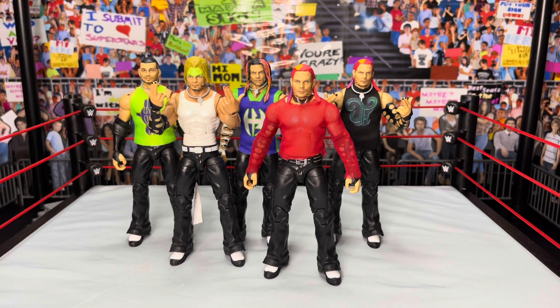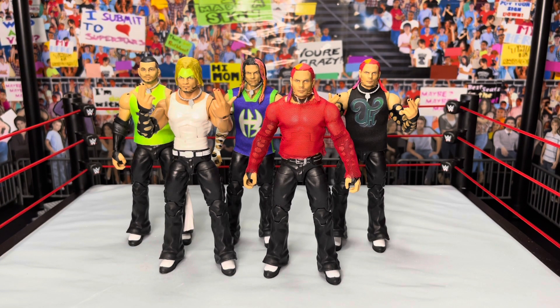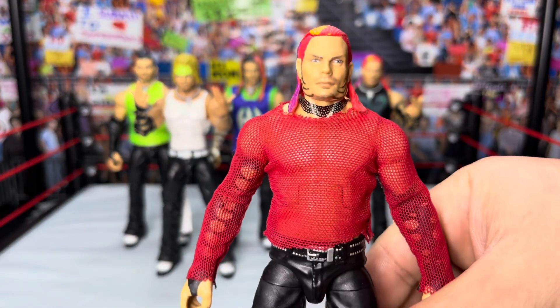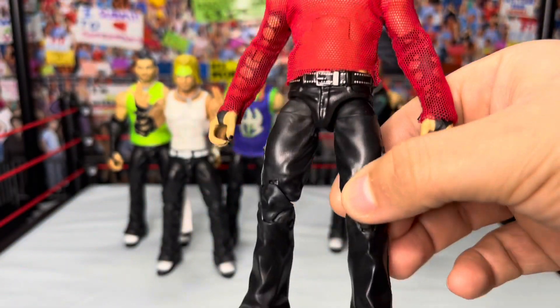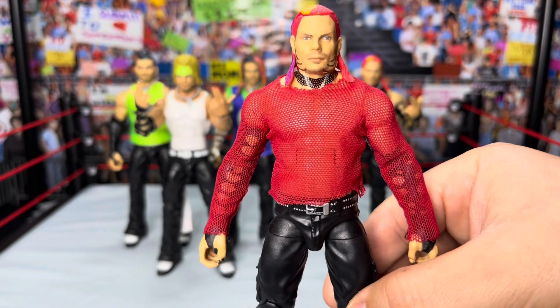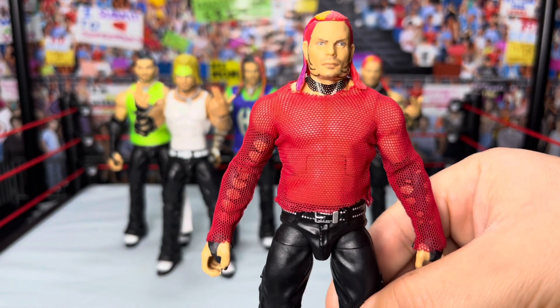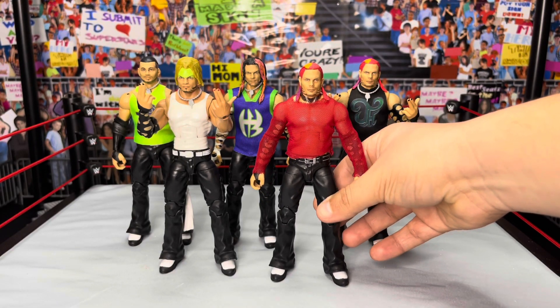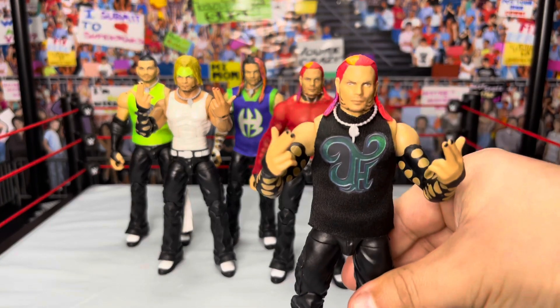These are some of the Hardy Boys customs and fix-ups I've done recently. I'll try to bring in at least one Hardy fix-up every time I make a customs video. Now let me share how to make these. For the red mesh shirt Jeff Hardy: buy the Ringside Exclusive two-pack Elites — you'll have the necklace and belt as a base. Get the Elite two-pack with Triple H for the head swap onto the red hair, and have someone make or make yourself a mesh custom shirt in red. That's the way you go about making this Jeff Hardy.